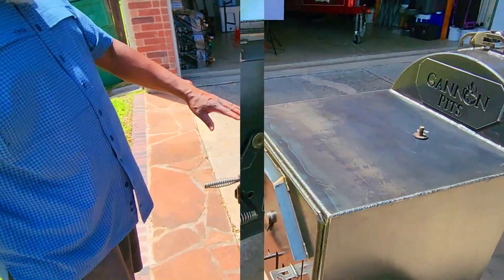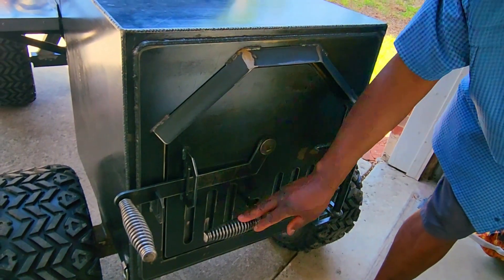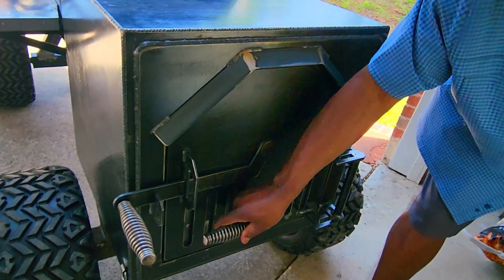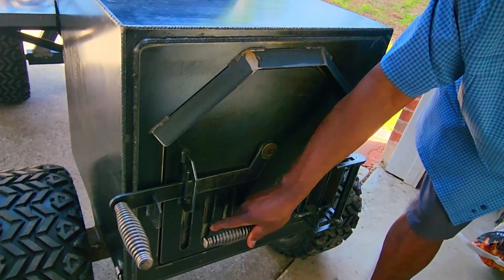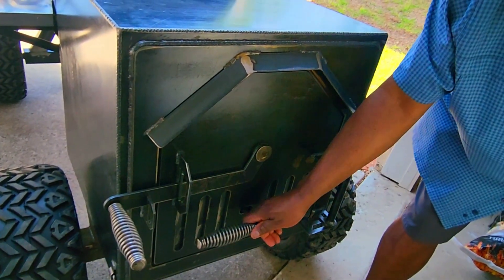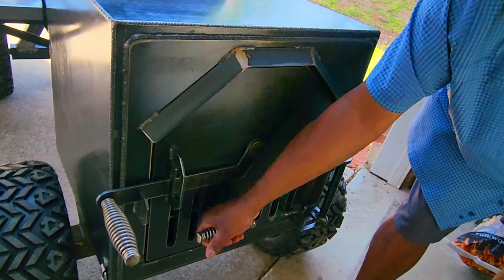Here is that awesome insulated firebox, and it works through sliding vents. Lovely, and I'm so anxious to see how well they work and how wide I'm going to have to open to maintain temperature. Cool-touch handles.